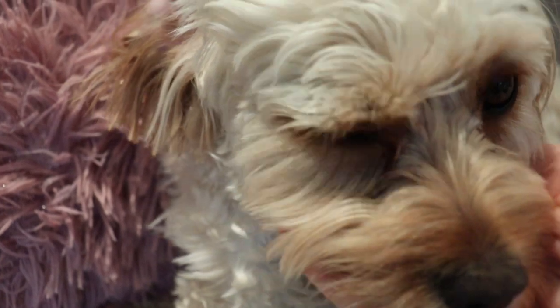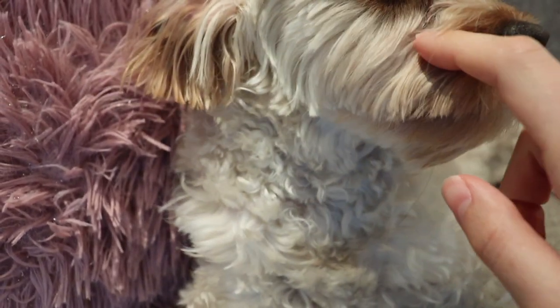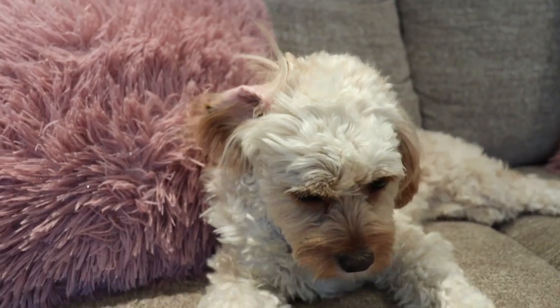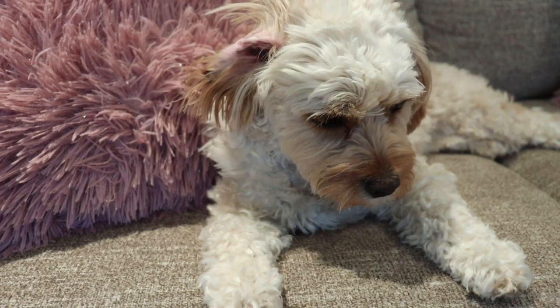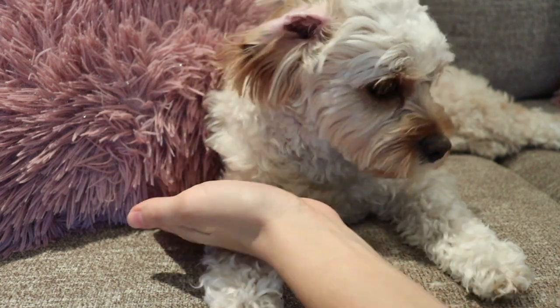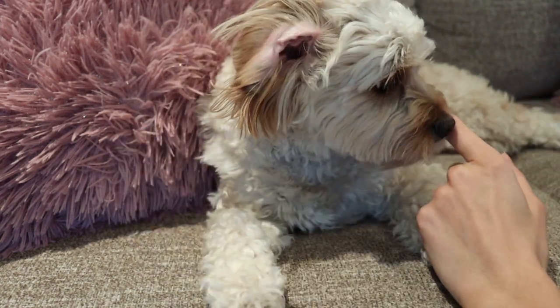I just want to show you guys what the stains look like right now — they've developed a little bit. You can see that little deposit down there and they've gotten quite thick, so I'm going to show you guys how I cut them. I take advantage of whenever she's feeling sleepy or lying down to cut her. If you can tell, she's tilted more on her left side, so when she's tilted on her left I cut her right, because then I can put her head down gently and cut her right.